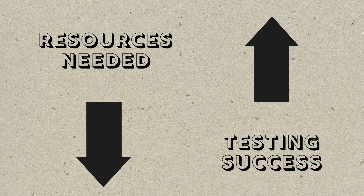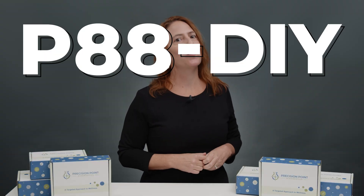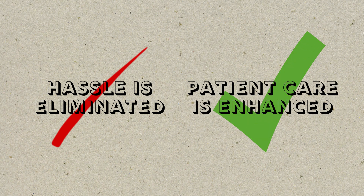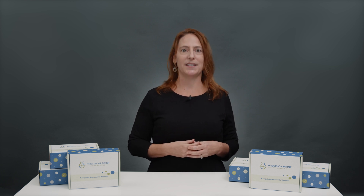The P88 DIY technique eliminates all of this. Anytime we can decrease the resources needed for testing, we increase the likelihood that necessary testing gets done. With the P88 DIY dietary antigen test, hassle is eliminated and patient care is enhanced. Precision Point Diagnostics is proud to be a part of innovative science and solutions that help make healthcare more accessible. If you're interested in utilization of this test, please reach out to our team today.